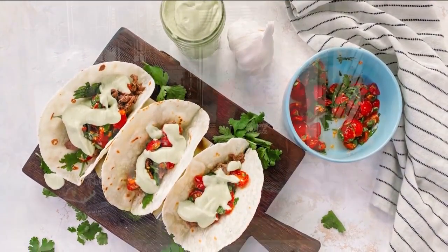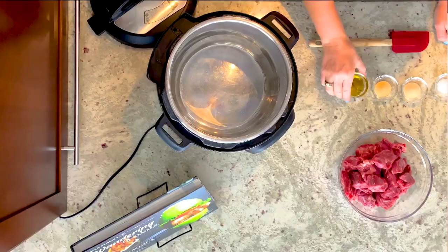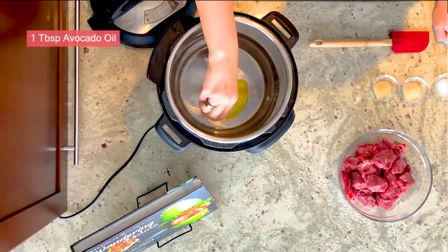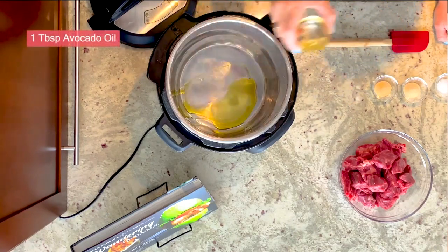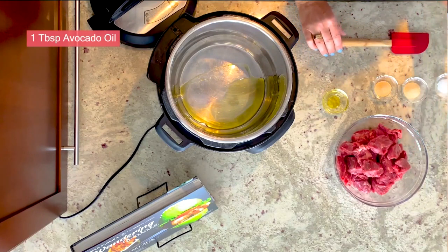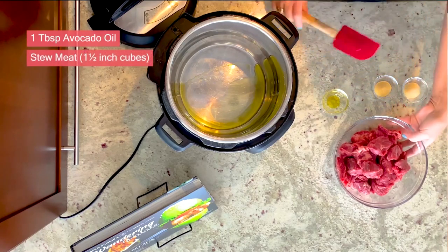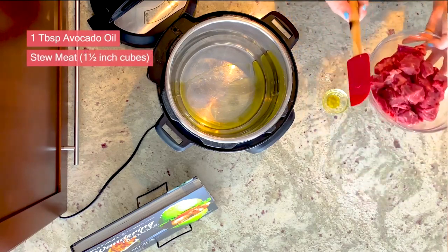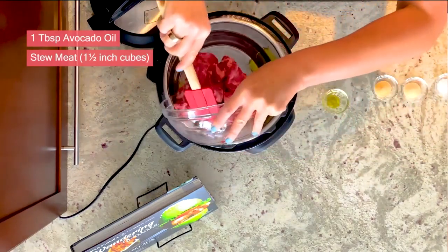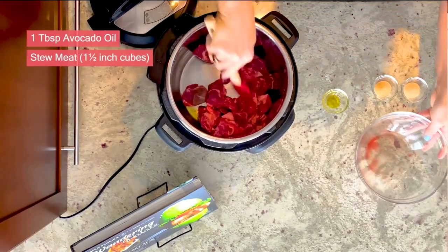And the meat itself is very easy, very simple to do. We've gone ahead and started our instant pot and set it to sauté. I'm going to add one tablespoon of avocado oil and let that start to heat up a little bit. I've gone ahead and chopped my meat — this is a great way to save some money using a less expensive cut. I'm going to be using stew meat cut into one and a half inch cubes. I always go for grass-fed beef. We're going to go ahead and add our beef to the instant pot and start to coat it with oil.